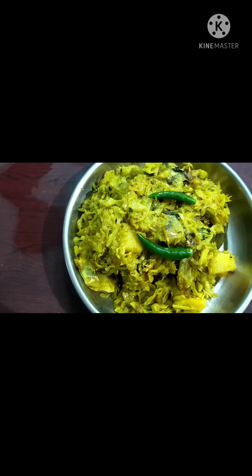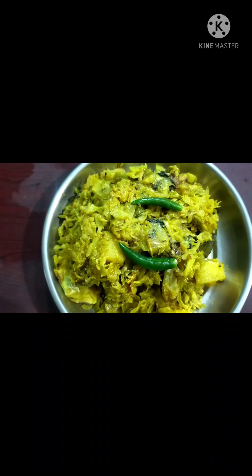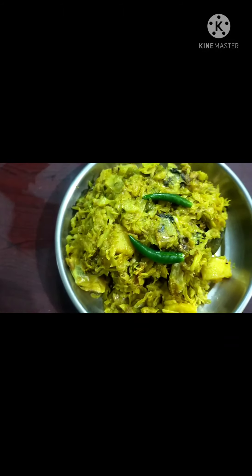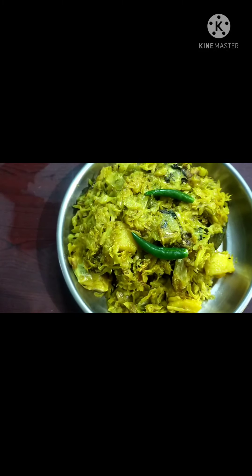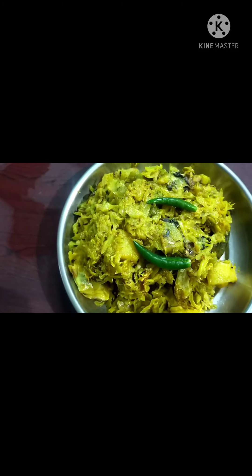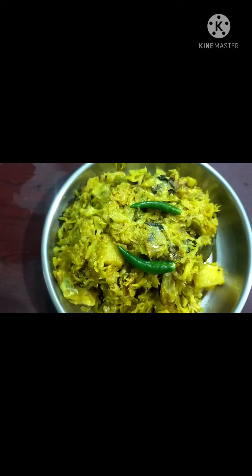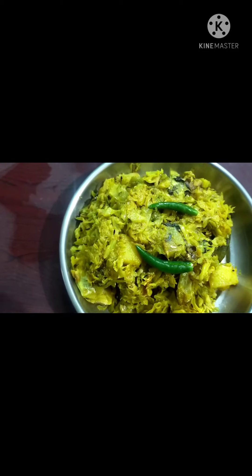I am going to try this recipe. Till then, stay pretty. If you like, share, comment and do subscribe.